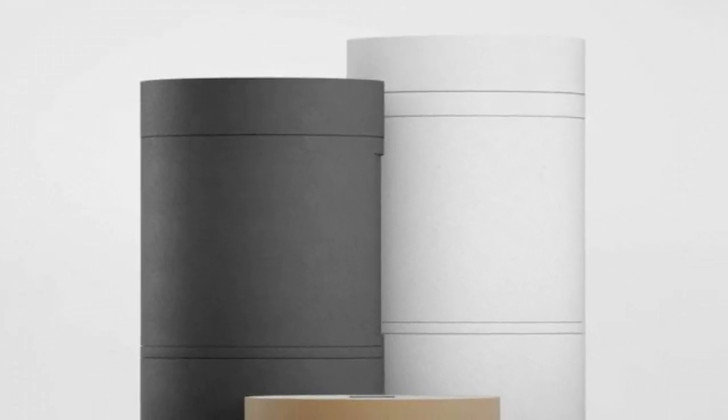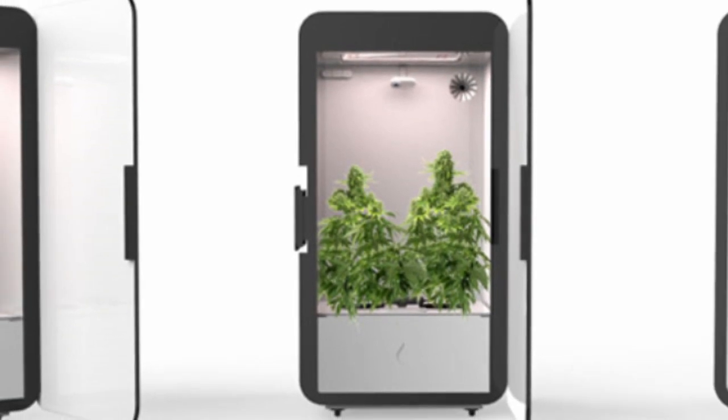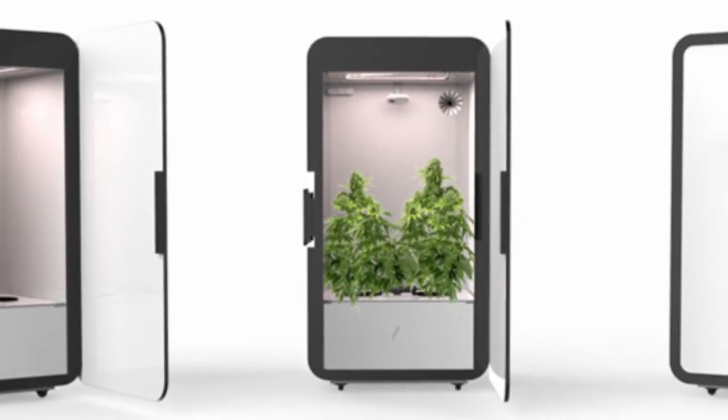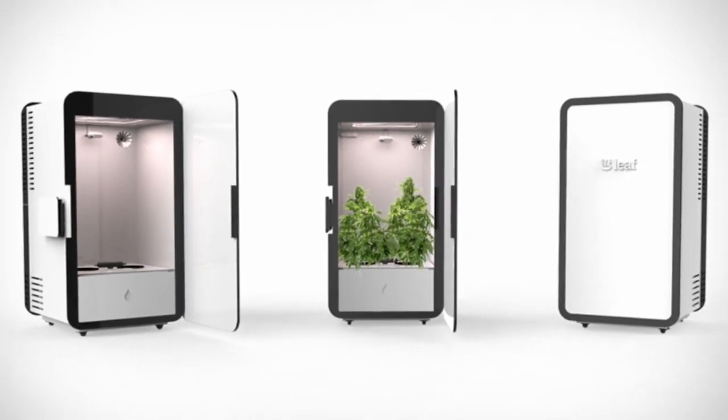New Smart Grow Boxes come with a lot of cool features the older ones don't have. The most important feature is Plug and Grow — you just enable the machine, put in water and nutrition and you can start growing. You need a seed: put in the seed and after a couple of weeks or months you have the harvest time. The second point is seed to yield, which is very convenient.